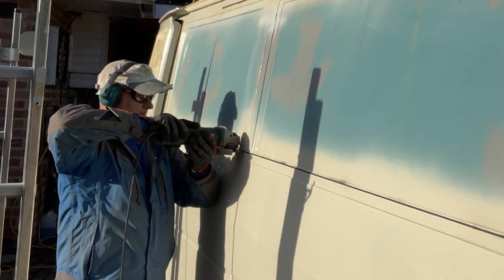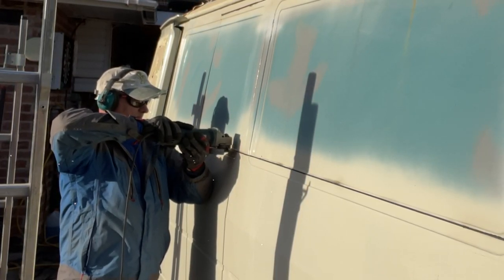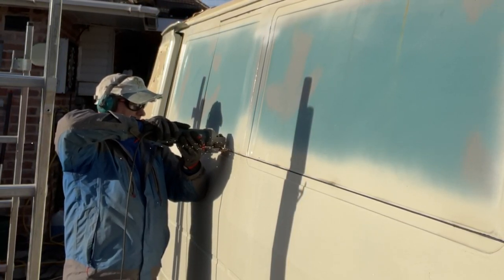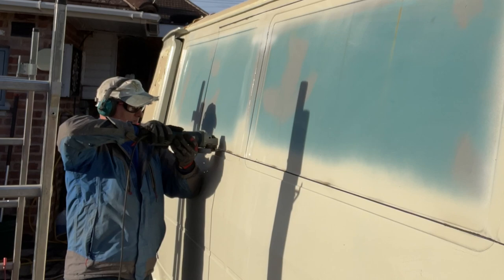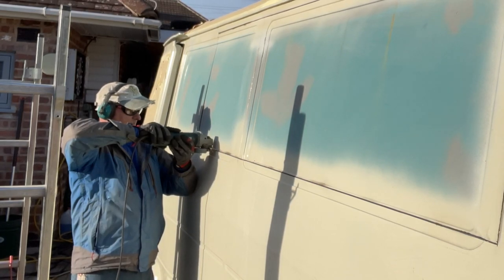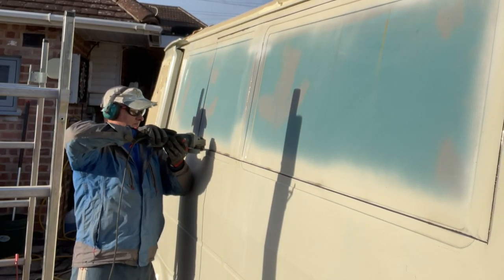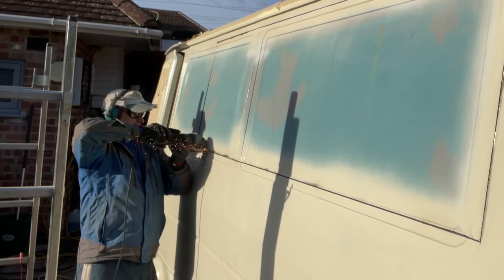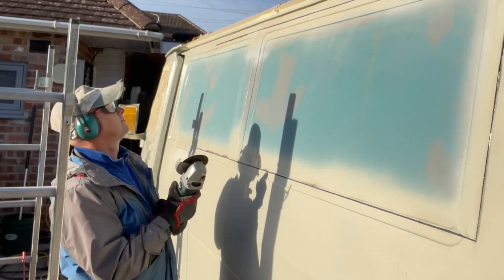Oh, that was close - that bit came out. Come on, gently gently. I'm feeling nervous for myself here. It's a nice day for it though - sun's out, got some shadows on the side of the van. Come on, nearly there - not far to go now. Oh, it's come out again. Take your time. There we go, we're there! Oh thank goodness for that - I've still got all my fingers on my hands.